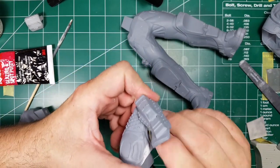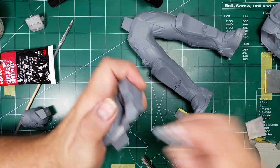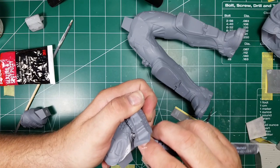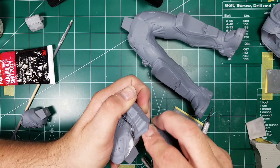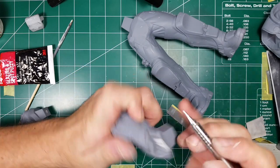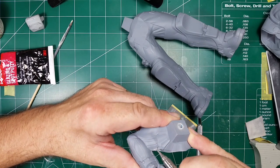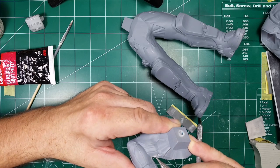I thought maybe it was just my casting that had this miss mold issue, but I'll link in the description a build video by a guy named Dennis at Savage Forge Minis — his kit had the exact same problem. So the miss mold is probably in all the kits, which isn't a big deal. It's a garage kit.